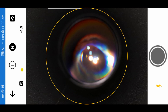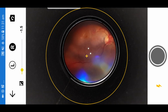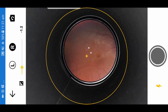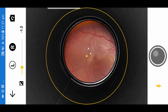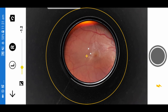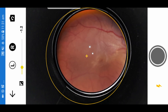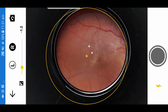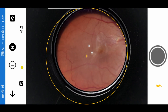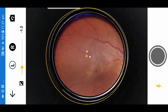The intraocular lens and capsular pacification is seen — not an easy case to photograph. But despite all the difficulties, we are getting a good clear view of the fundus and you can see the epiretinal membrane. That is the capture being done. You can also zoom in, and touch focusing is performed.